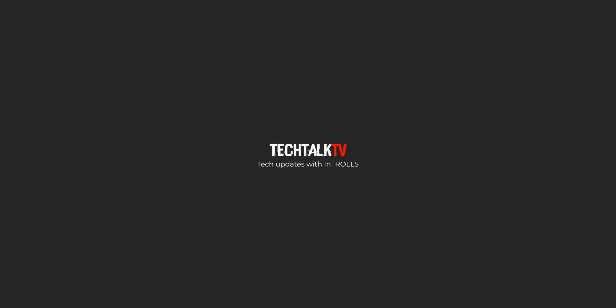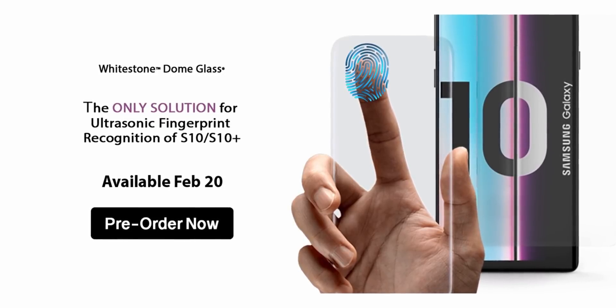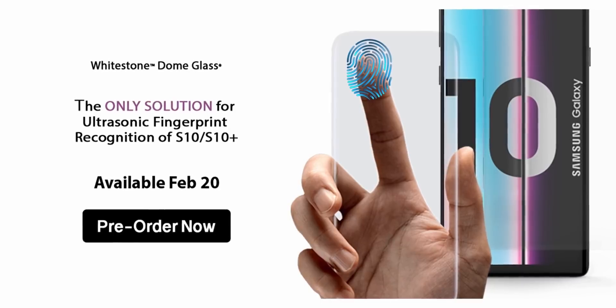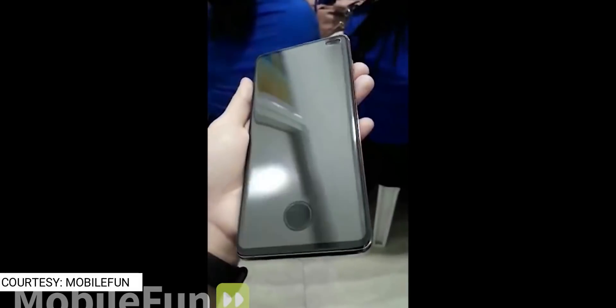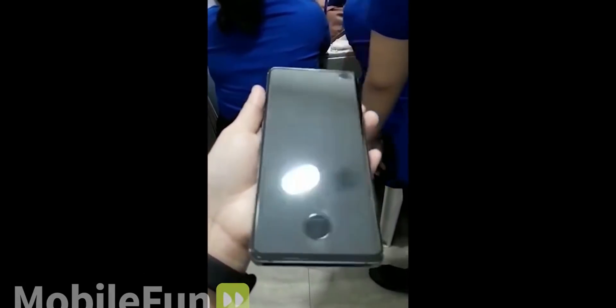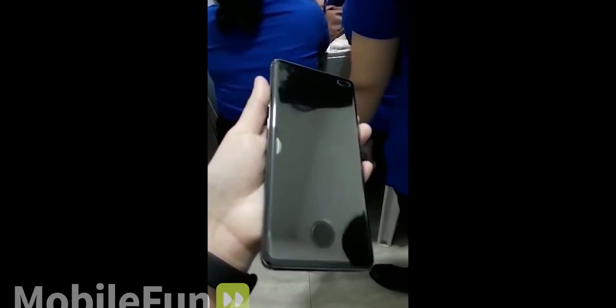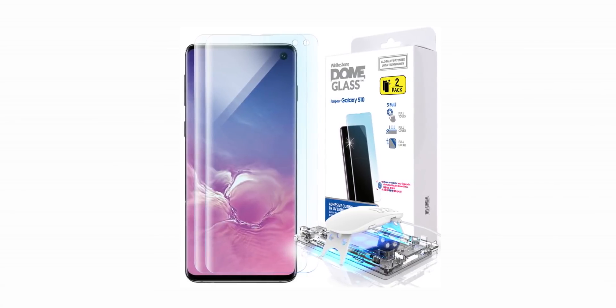Whitestone Dome, a screen protector company, is making a big claim that theirs is the only glass screen protector that will work with the ultrasonic fingerprint scanner of the Galaxy S10. A few days ago we saw a video where the S10 Plus had a screen protector installed but it had a cutout for the fingerprint scanner, which made the phone look ugly. This is a big concern because a lot of people install glass screen protectors on their phones, but Whitestone is saying their screen protector is the only solution.